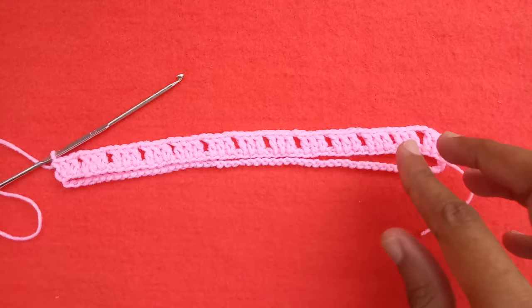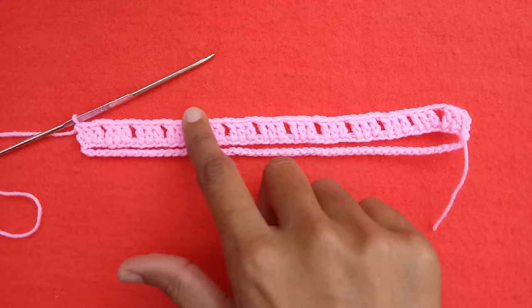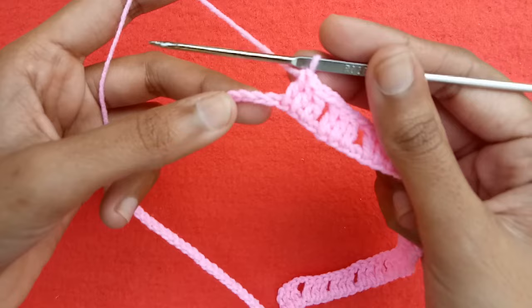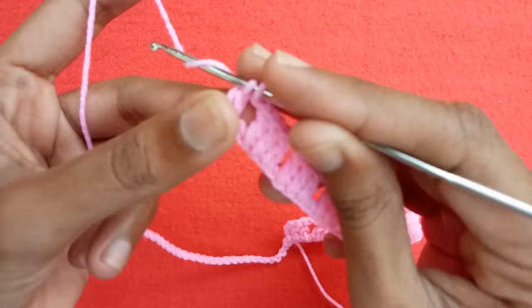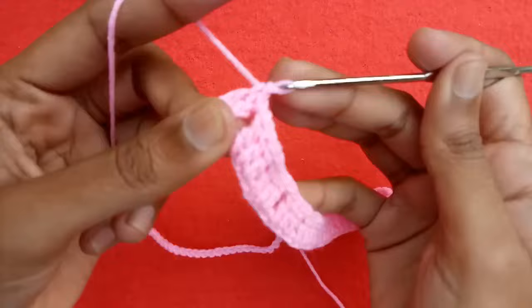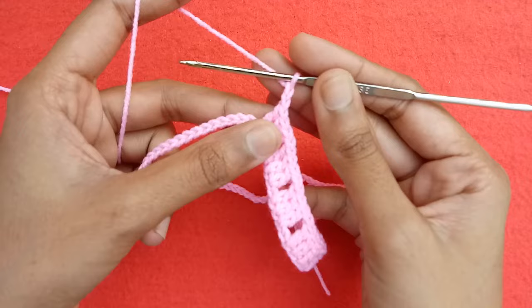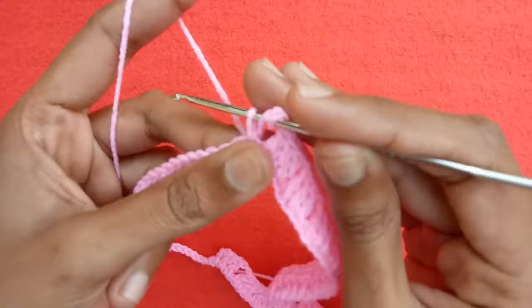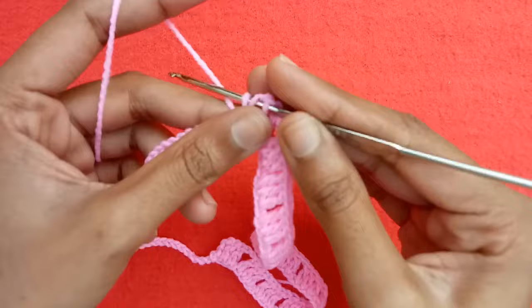I have made 11 sets of double crochet stitches — one, two, three, four, five, six, seven, eight, nine, ten, and eleven. After making 11 sets of three double crochet stitches, we would make the other corner again. Make chain one, skip one chain, go into the next chain and make double crochet one, two, three. Then make chain two for the corner, chain one, and chain two, then make double crochet one, two, three into the next chain — this is our second corner.